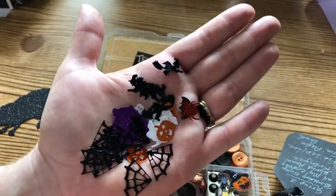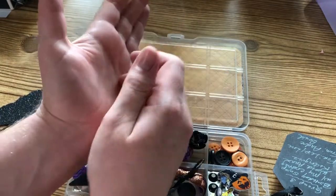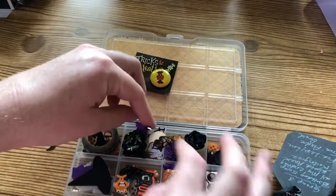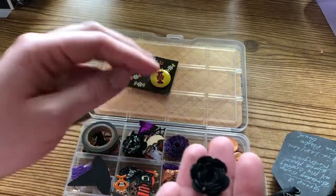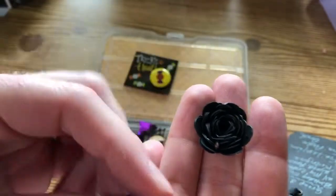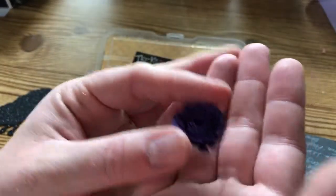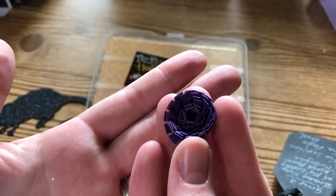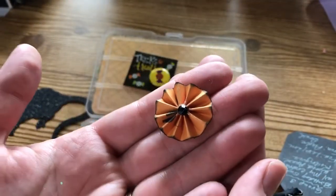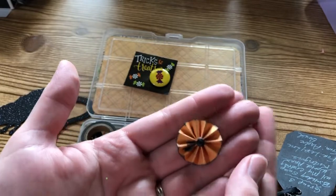That would be so fun to put into a shaker pocket! There's a little witch on a broom in there too - I love shaker pockets. In the next compartment she has more handmade flowers - this black one looks similar to the first, just without the glitter. So pretty - that takes a lot of detail to get all rolled up. Then this purple one is a little different with straight petals instead of being rounded, and she made a tiny little rosette too. So cute - we had the same idea!